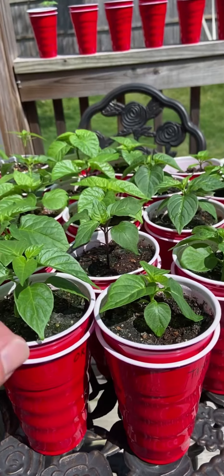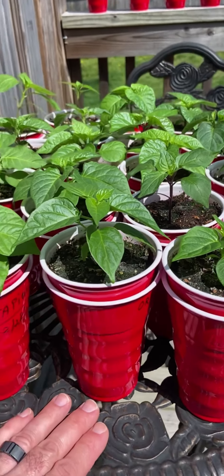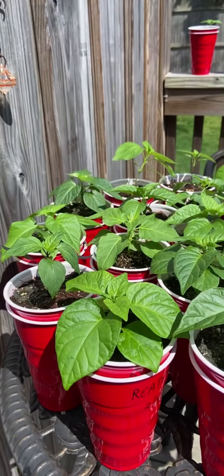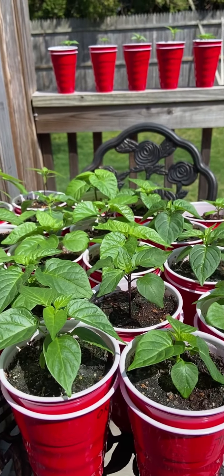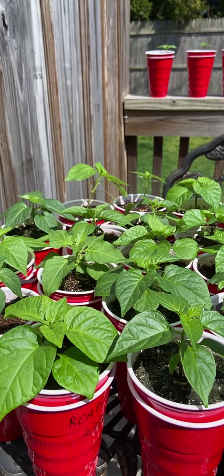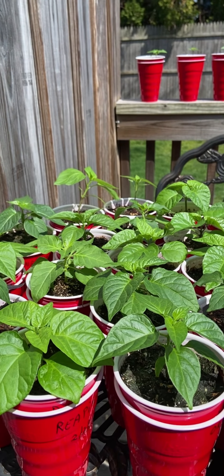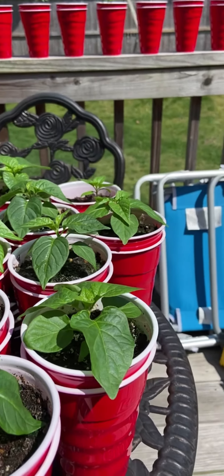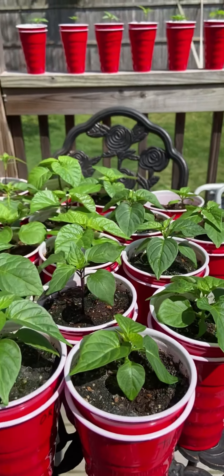So you really want to take them out on a day like this — beautiful day, probably about 70 degrees, plenty warm enough for a pepper plant. I would not leave them out overnight; it's not that warm yet. But see how they're moving in that wind? It's a little tough to see on camera, but trust me, they're moving — and that's what you need.